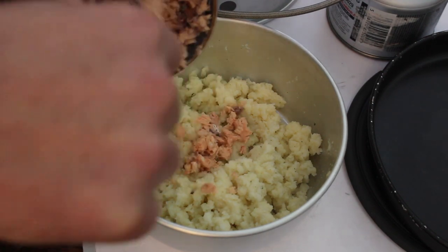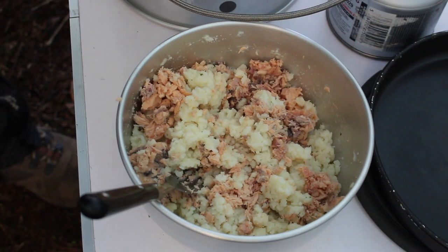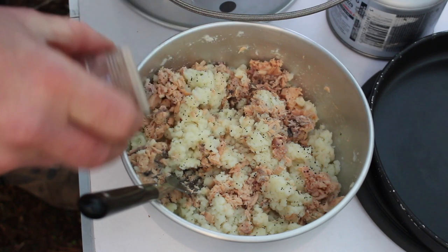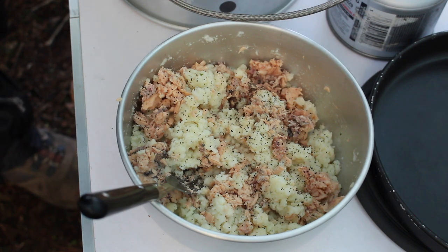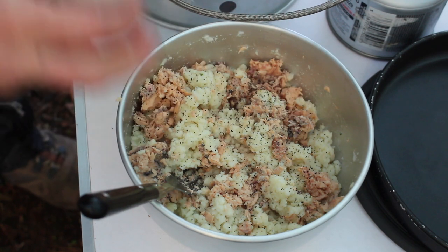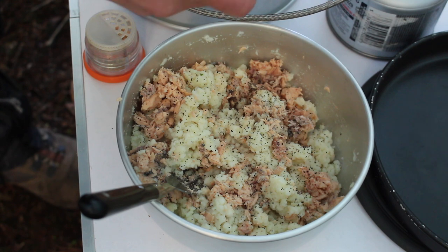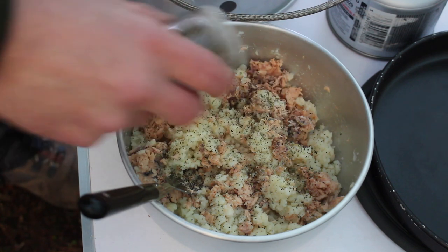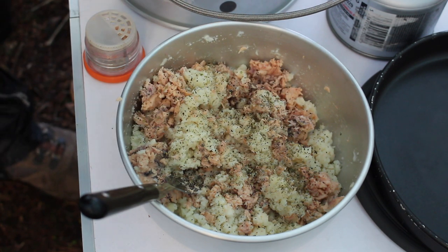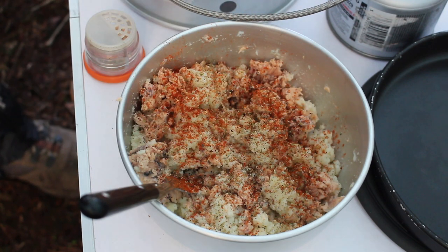I'm going to get the salmon in there now, and just get a bit of seasoning in — a bit of black pepper, a touch of salt. I've got the little JSI spice rocket here, a really useful little bit of kit. I've got some mixed herbs and they can go in there. Might even stick a little bit of smoked paprika in there as well. There we go, that'll do.